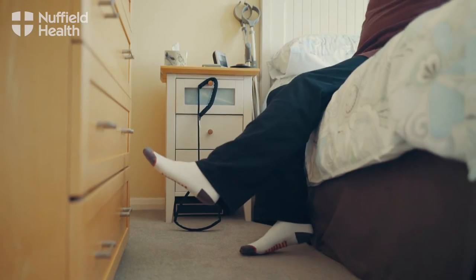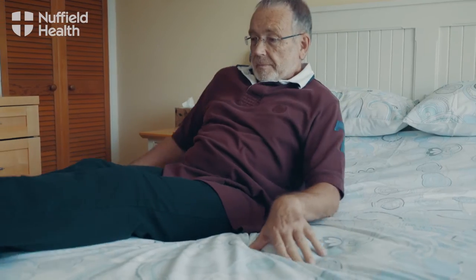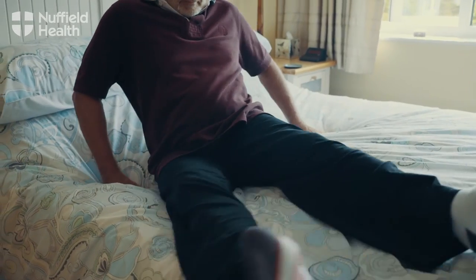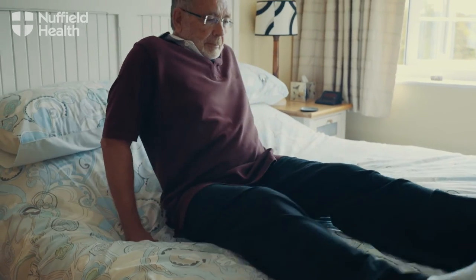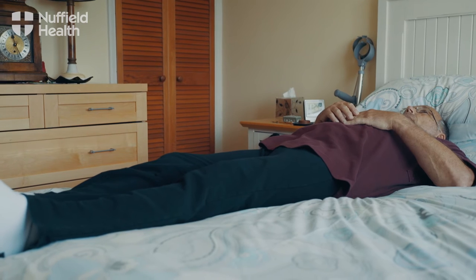Shift your operated leg out in front of you to avoid putting weight on it as you lower yourself onto the bed. Using your arms, shift backwards and shuffle your body around until you're in the right position. To get out, simply reverse these steps.